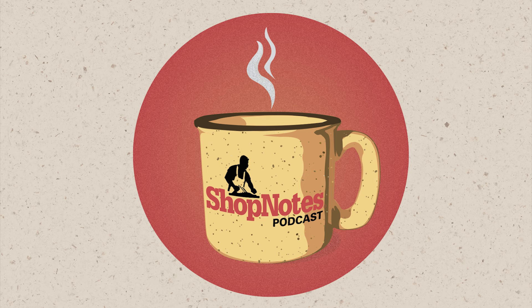Hi everybody. Welcome again to another episode of the Shop Notes podcast. I'm your host Phil, along with John and Logan today. It's episode number 188.